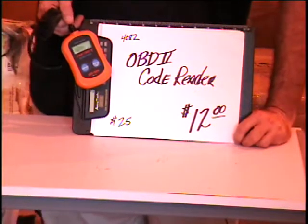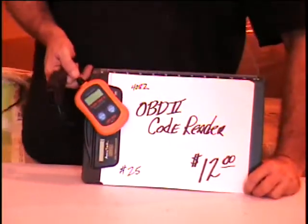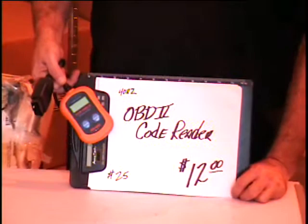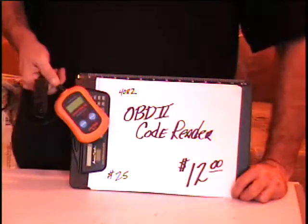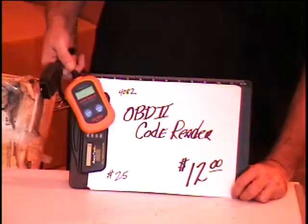It's also going to diagnose your car — tell you if all your compression ratios are right, if your spark plugs are firing correctly, how your fuel injectors are doing — all of that good stuff. It all shows up on the code reader. This is good for 95 and newer automobiles.